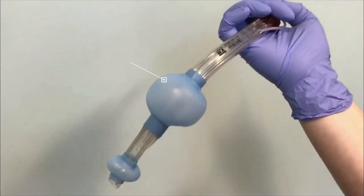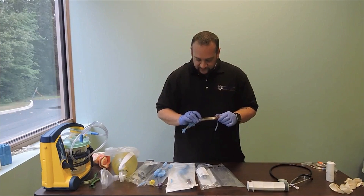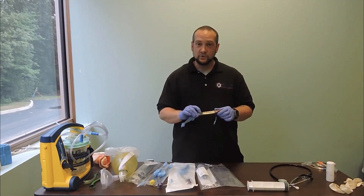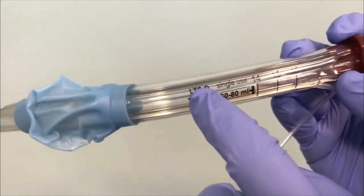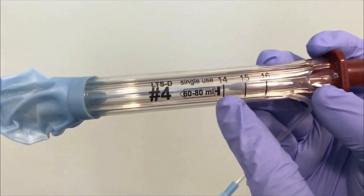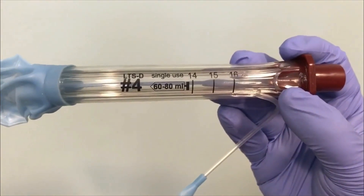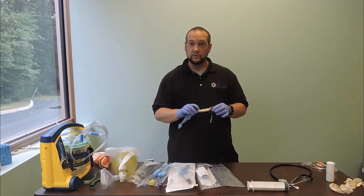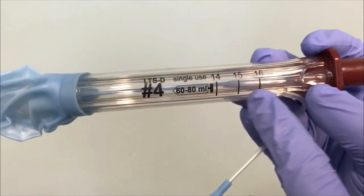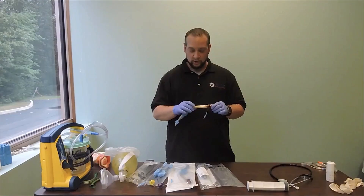Our proximal cuff, when inflated, sits in the oropharyngeal area. Here we can see the labeling: this is an LTSD, size four, which is appropriate for patients between five and six feet tall. It indicates that it's single use — all of our airway devices are disposable, used only one time. It also tells us the appropriate prescribed volume of air to achieve the correct seal on our cuff.